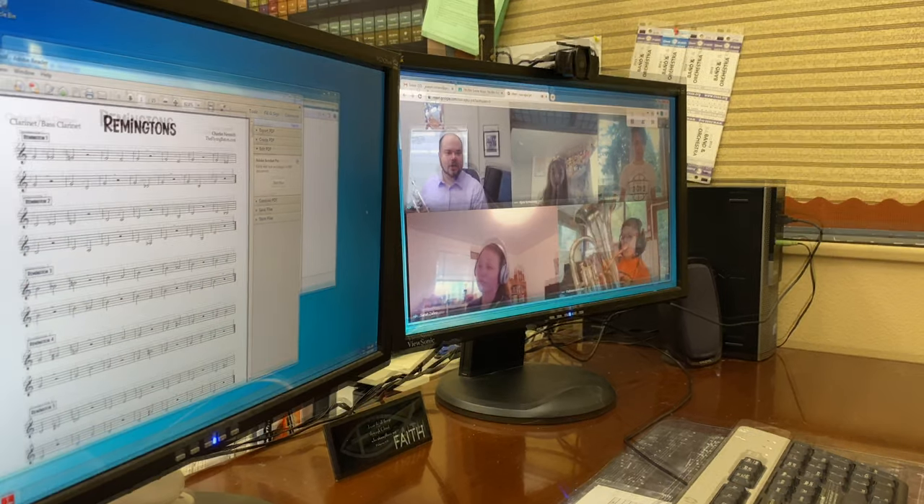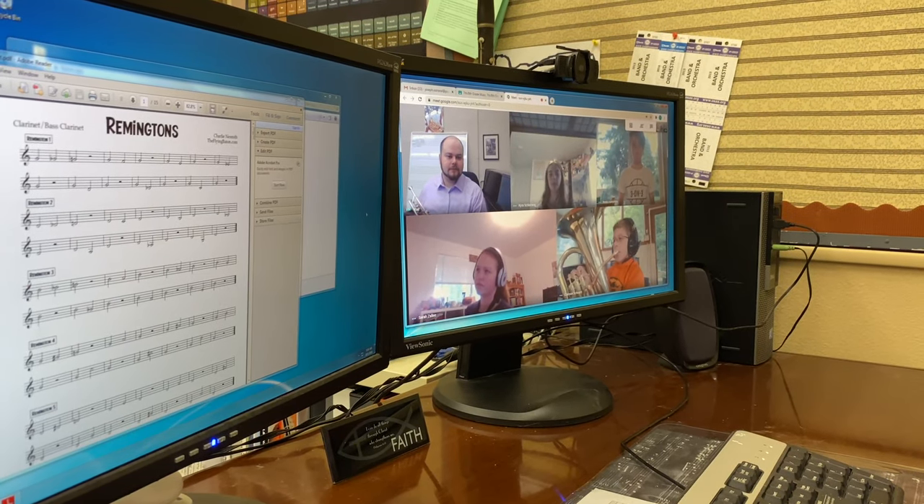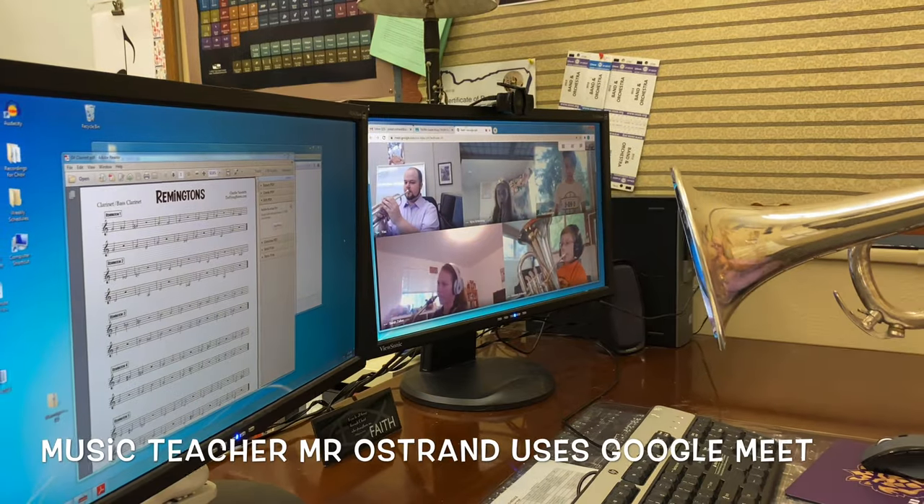For Remingtons 2, I'm going to have Noah lead Remingtons 2 for today. One, two, ready.